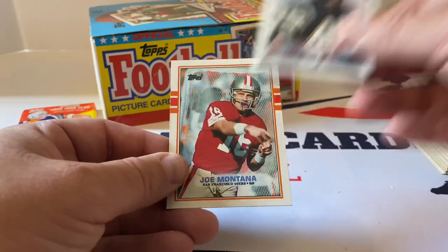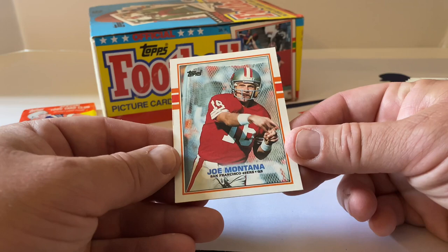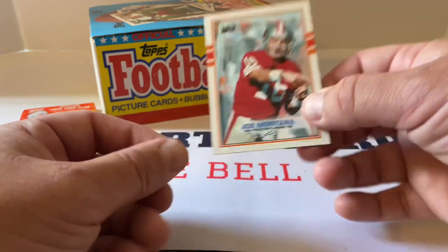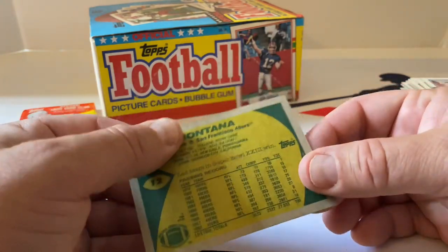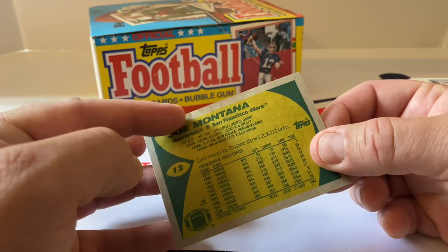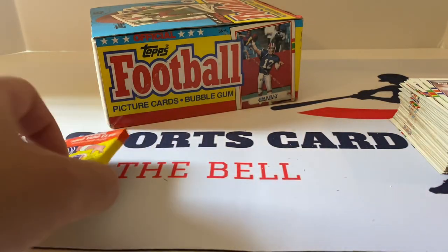Lee Williams. Joe Montana — that's pretty sweet. The centering is just a tiny bit off. What a great card — it's got some weirdness on the back with the paper, but still very, very cool. Hall of Famer right there. All right, last pack of this first stack — we'll try to rush to the second one so we're not here for an hour.